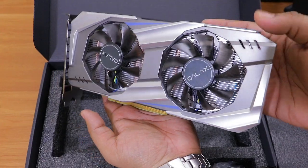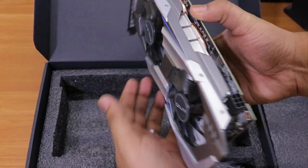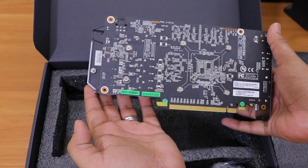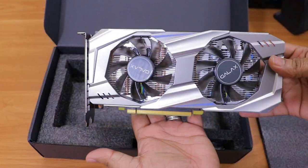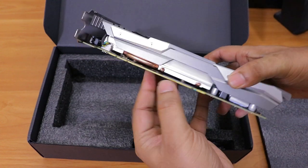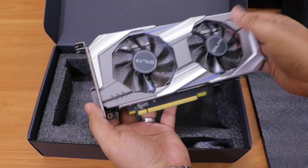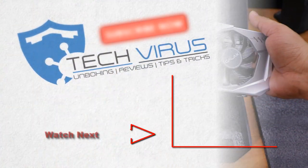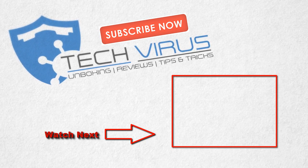After experiencing all these games on this graphics card, I'll definitely say this is one of the best graphics cards at this price range. If you want to buy it, click the link in the description below. I hope you liked this review — if you have any questions or concerns, mention them in the comments, subscribe to the channel, and give a thumbs up. Have a nice day, bye!